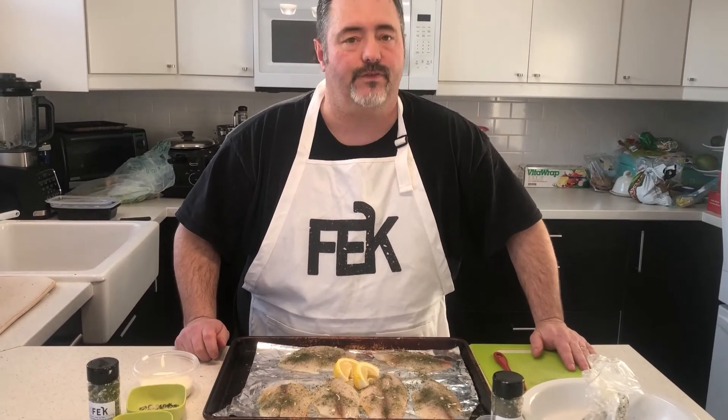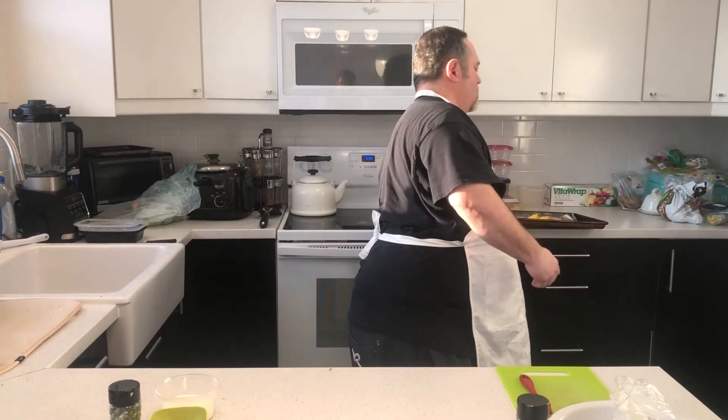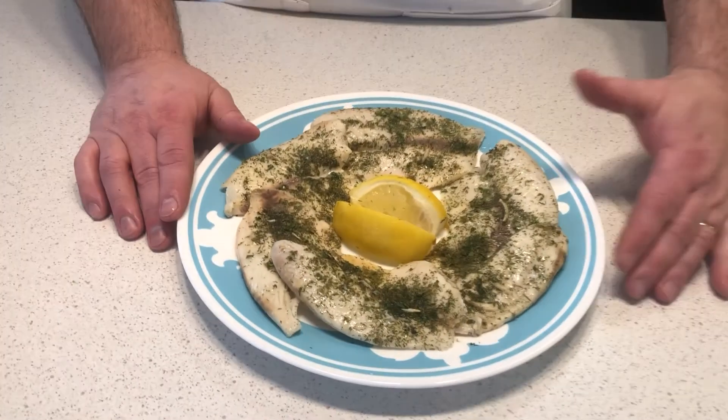Then that'll be done. Here we go folks — our finished product, the tilapia made with our creamy dill dip mix. And as we always say here at Feck: more than just a dip mix.